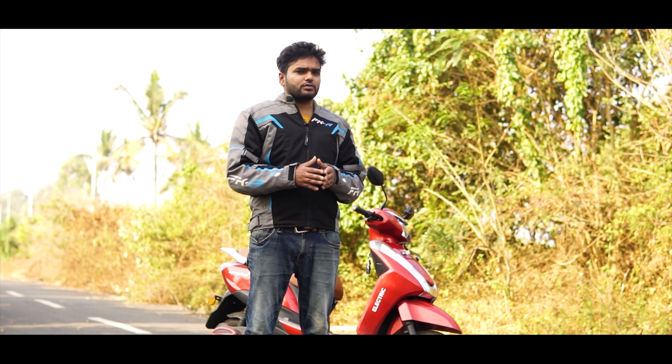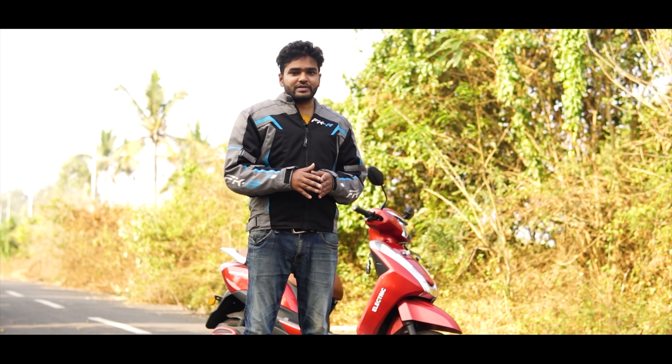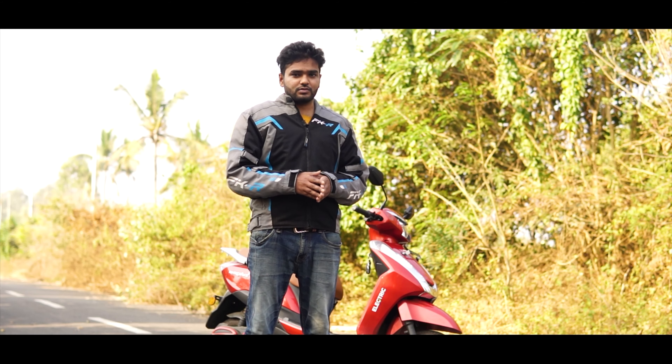For the full range of 60 kilometers, you would have to charge your bike fully for close to six hours, and for that it's going to consume close to two units of electricity. Two units of electricity typically cost around 11 to 12 rupees in a typical domestic household, which translates to 20 paisa per kilometer of running cost.